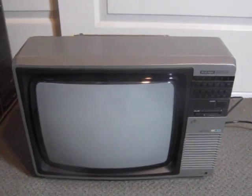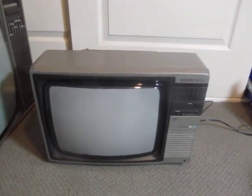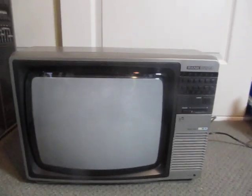Hi, Chris here with a recent find. It's my Rank Arena model C1421. I found it on the roadside while driving home from shops one day, so I rode back on my bike to get it, and here it is.